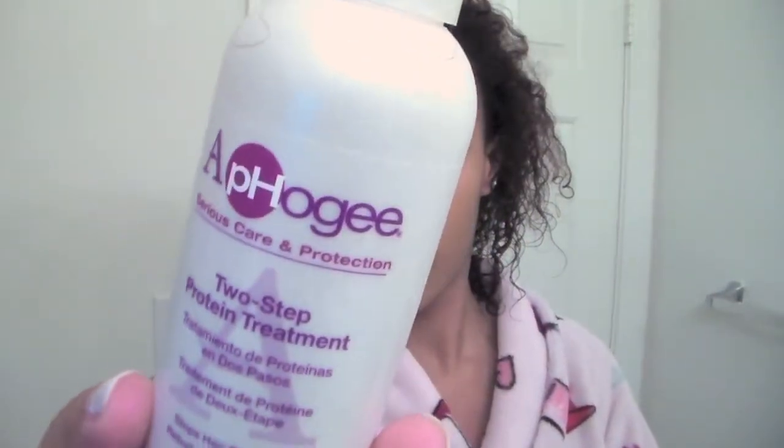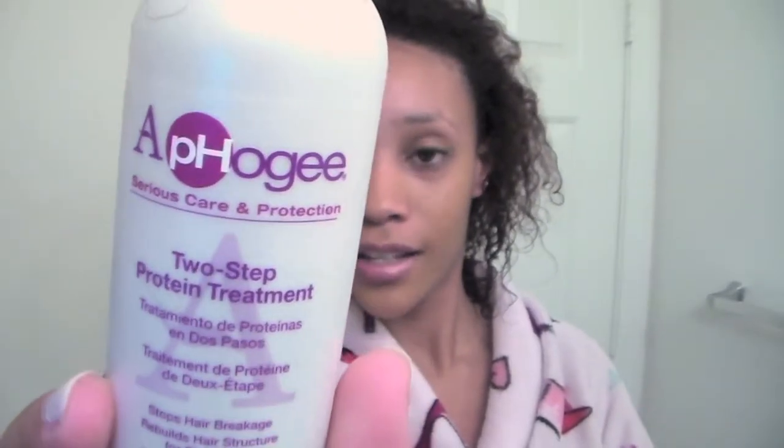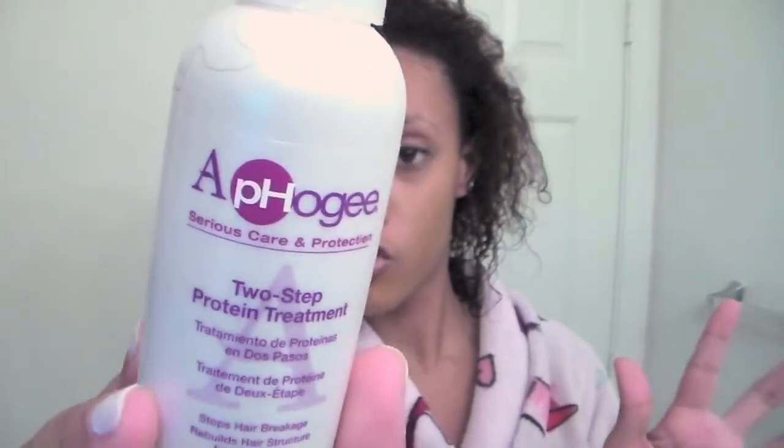I can't ever tell which way to turn it. The Aphogee, the pH — you want to change the balance of your hair with the protein treatment. This is the two-step protein treatment. It stops hair breakage and rebuilds hair structure for six weeks. Ideal for color treated hair, which I have — I'm slightly brown — or relaxed or permed hair.